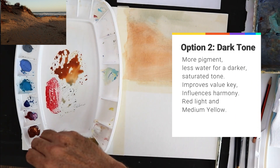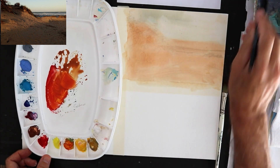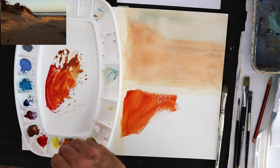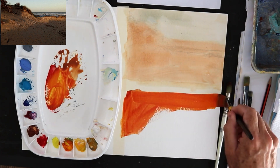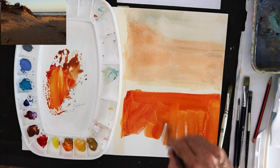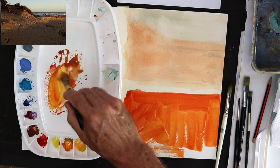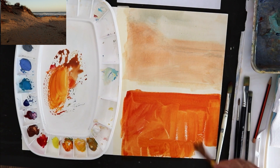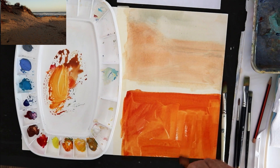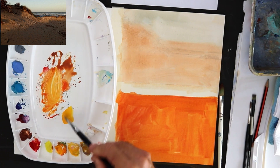Option two is a much darker, warmer tone — semi-opaque with no white paint in it, but very strong. Some medium yellow, some crimson, and a touch of burnt sienna going in, getting this lovely hot terracotta color. It's a real juicy color. But it does influence things, so we'll see at the end which option really works.